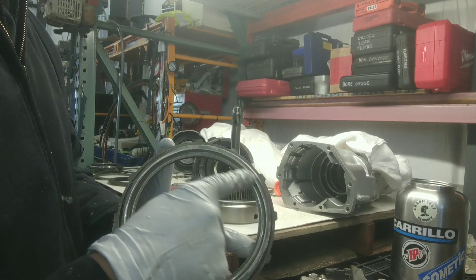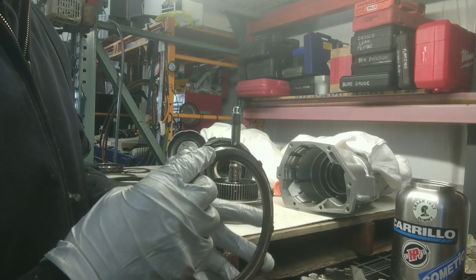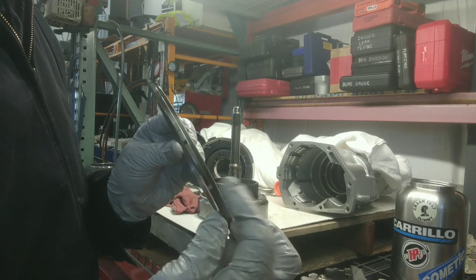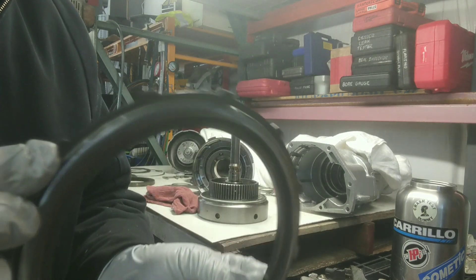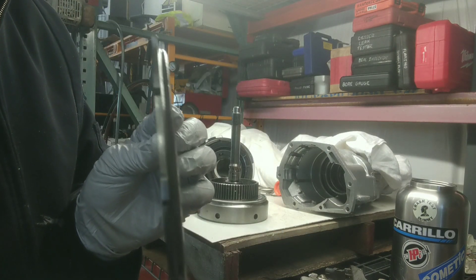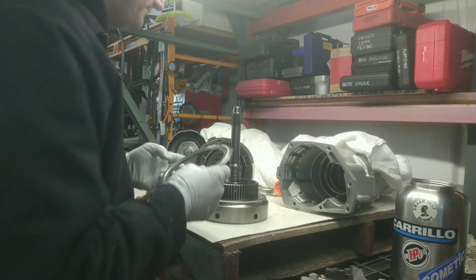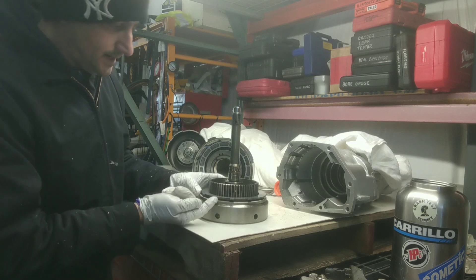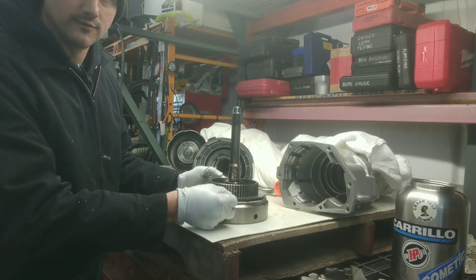When you take this pressure plate out of the forward drum, it has a raised lip right here. I took my grinder and ground that down — you have to grind this down. When you put this on, you don't want that raised section hitting your forward drum.